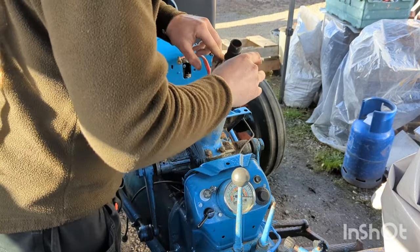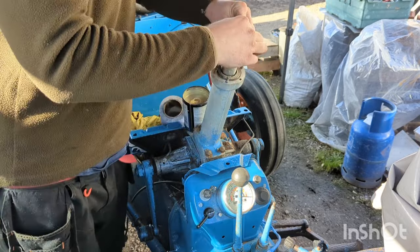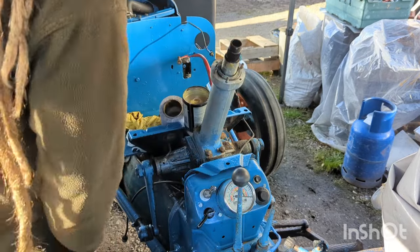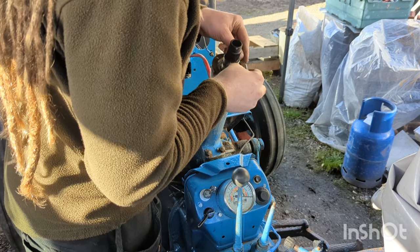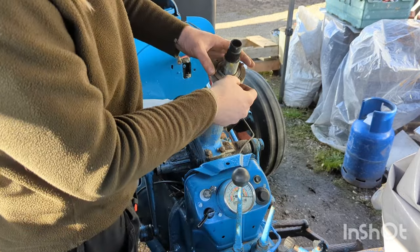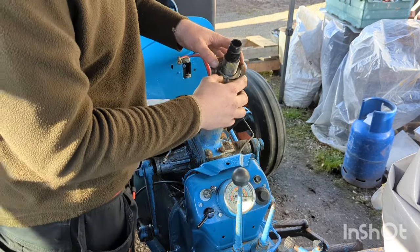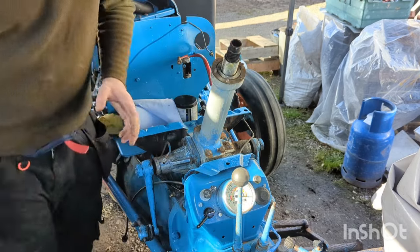That feels nice and smooth — feels like everything is lined up properly. Now I can just set the shims back in place and install the top casting. I'm going to reinstall all the original shims as the new bearings are the correct size. As the new bearings wear over time, you can remove these shims to account for the wear of the ball bearings.